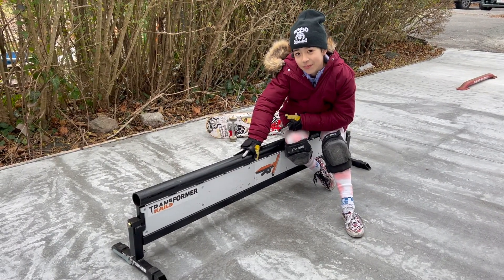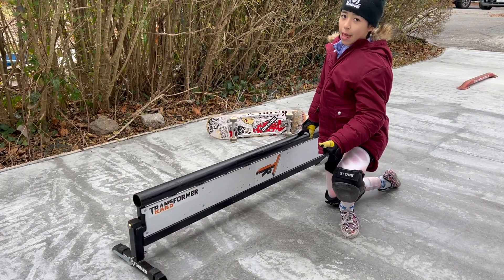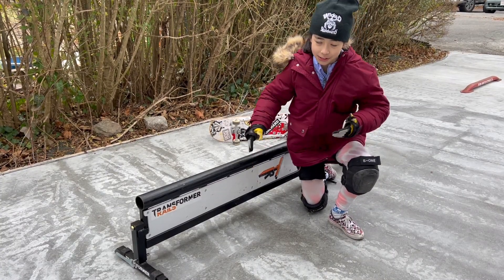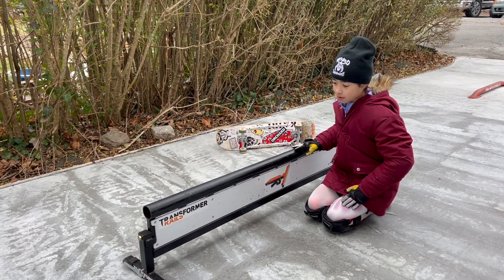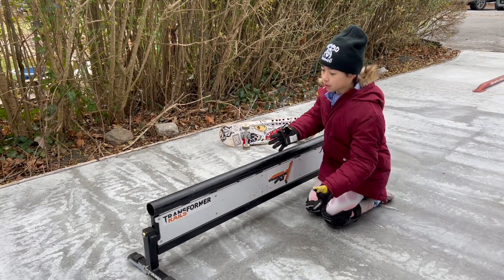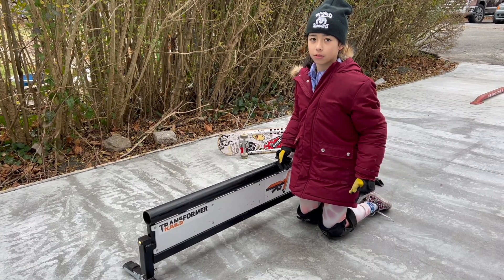This is a transformer rail. You might notice from its name, it's a transformer rail. So this can actually transform to this round rail like it is now, and you can flip it over to the flat rail. Then you can make it sideways to make it a box, or a bunch, whatever you call it.